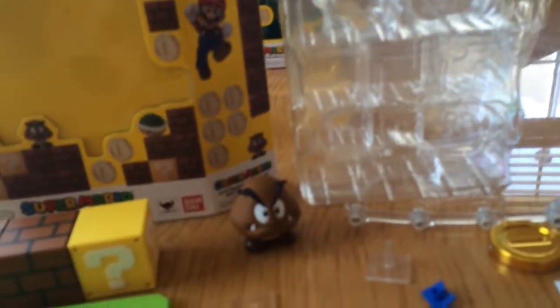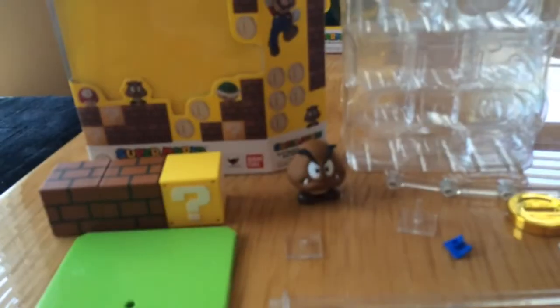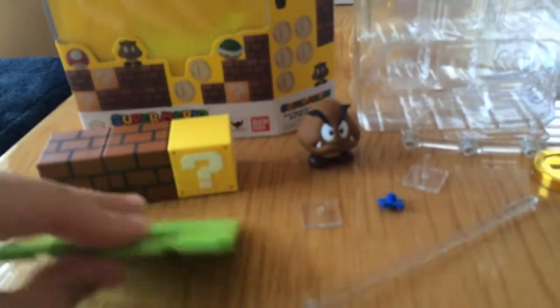So we got a lot more stuff here than we did in the Mario set. The Mario set is actually $24.95 or $24.99 depending on where you buy it. And this one is actually $19.99. So a lot more stuff for $5 less, but of course you're not getting Mario. But you are getting a lot of great blocks and parts, of which I'm not really sure what goes with what right now.